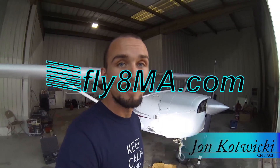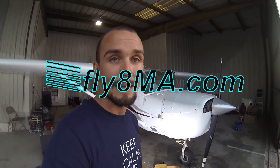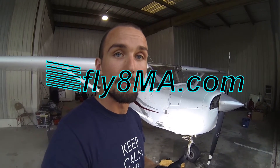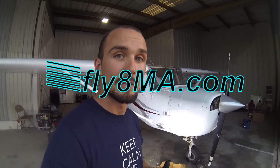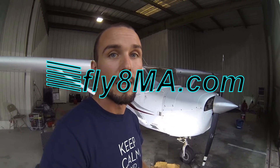Hi guys, John from Fly8MikeAlpha.com. Today we're going to check out our Cessna 150 — how to change the brake pads on it, and rivet on some new brake linings to the actual backing plates. And not only that, but also how to make the logbook endorsement when we're all said and done so the airplane's legal to fly again. We'll get right to it.